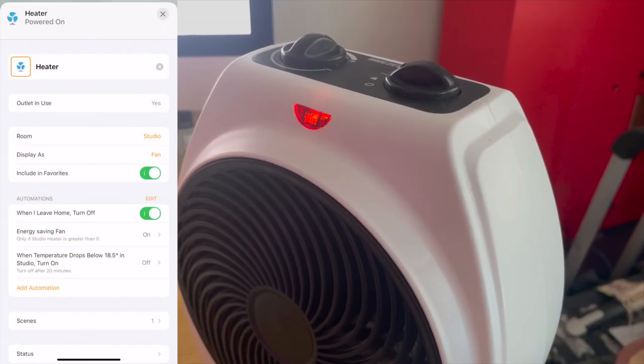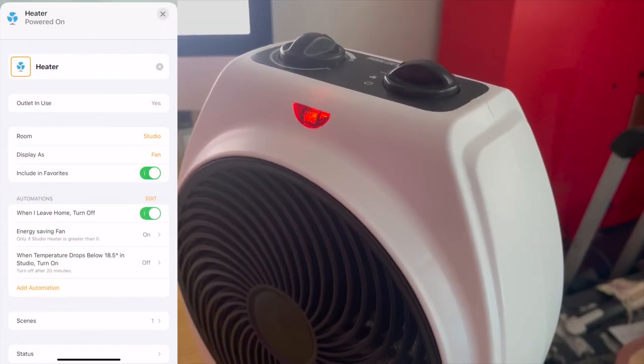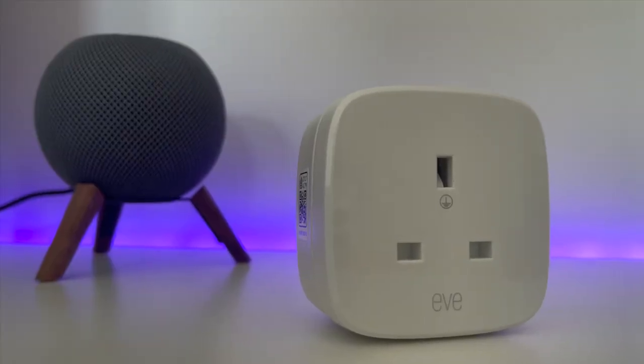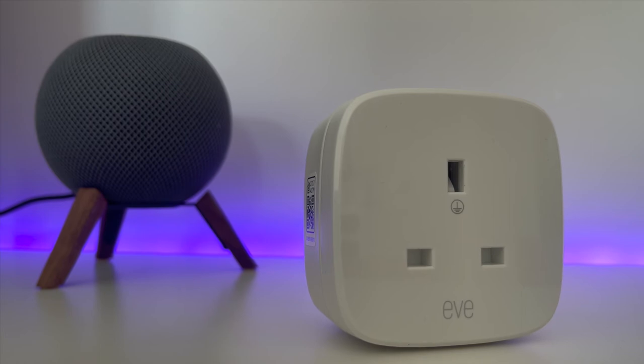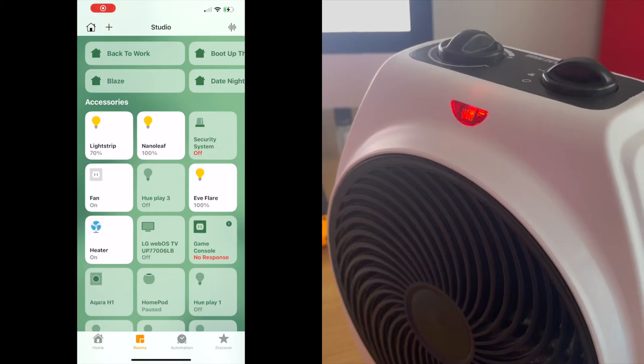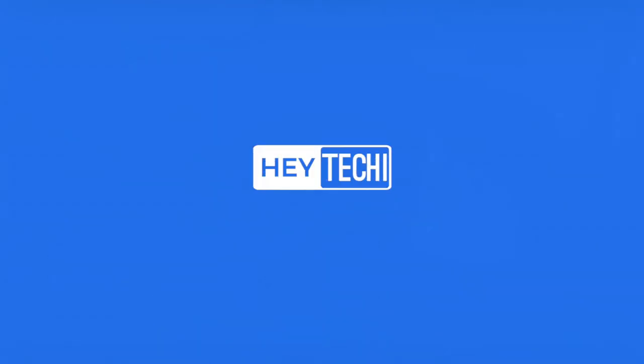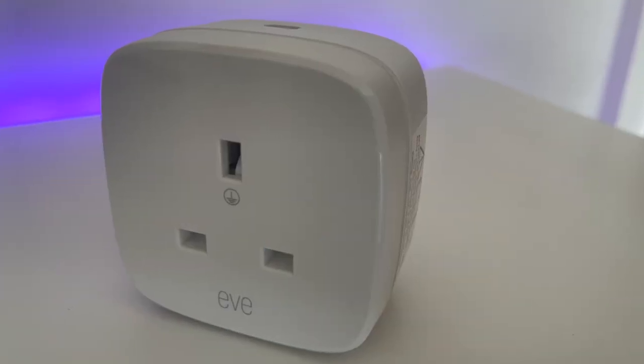I also take a lot of comfort from knowing that should I accidentally leave the heater on when I go out, thanks to HomeKit's geo-fencing features, the Eve Energy will turn the heater off at the wall directly — which reduces the risk of an accidental fire. I also like that I can check if the heater is off when I'm away from home.